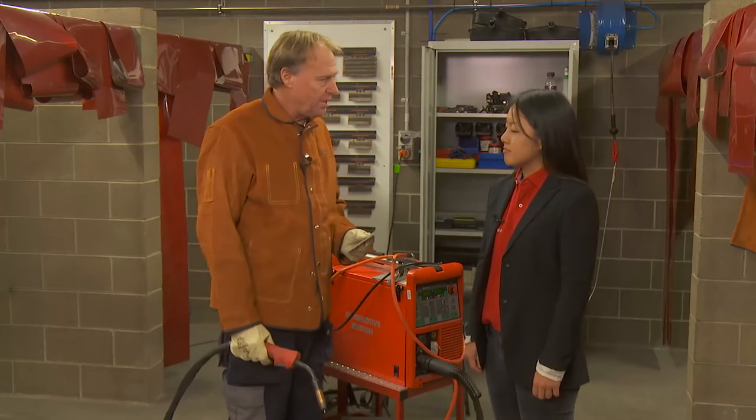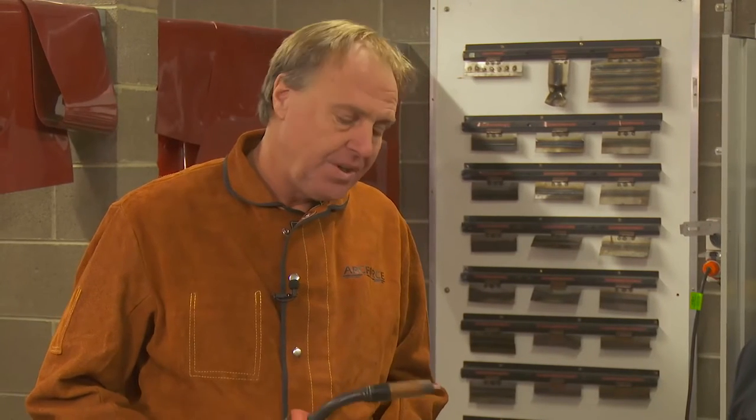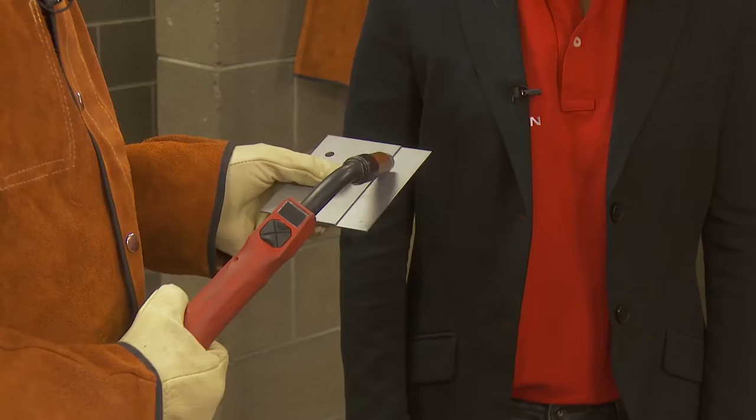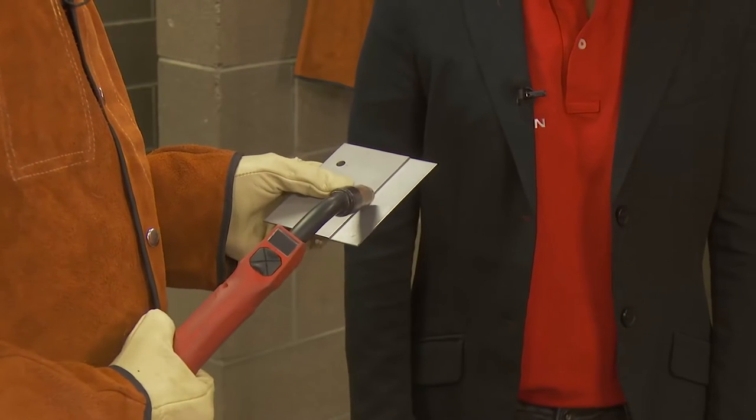Okay Victoria, we're in the welding bay now. I'll give you a brief explanation of what travel angle is and what work angle is. Travel angle is the direction that you're actually laying the weld on the plates — you can pull it backwards or push it forward. Work angle is where the wire is actually pointing to the weld joint.